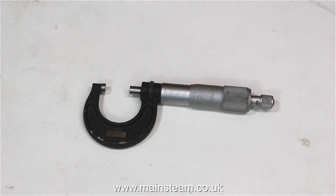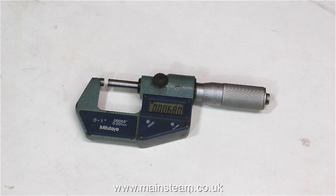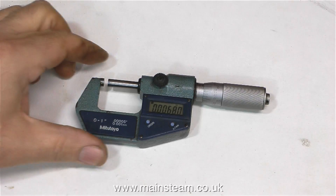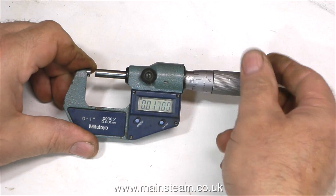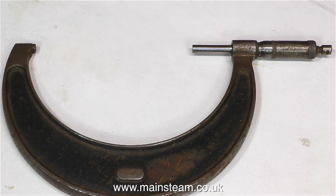And this one is Metric. I don't do a lot with Metric, but it's good to be able to have a micrometer to do so. I have a digital micrometer that does both — you just press a button, one for Imperial and one for Metric. This is one of the larger micrometers that I've been given recently and it's going to be very, very useful.